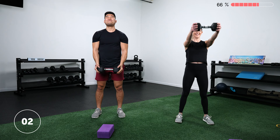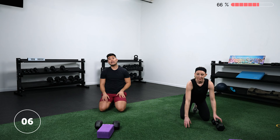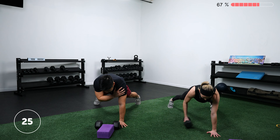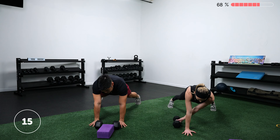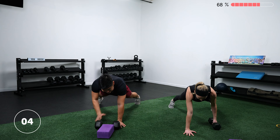Rest 15 seconds. We've got our tall plank shoulder taps — same concept as the rows from last circuit. Really push into the floor with the arm that's not tapping. That helps to keep you really square as you're going back and forth. Imagine a laser shooting out of your belly button and you're trying to keep it square right in front of you the whole time so it's not spraying everyone in sight.